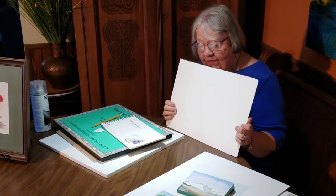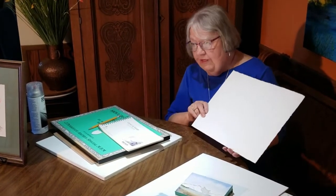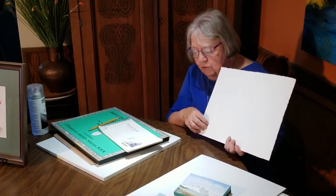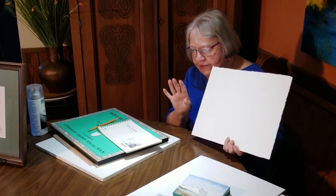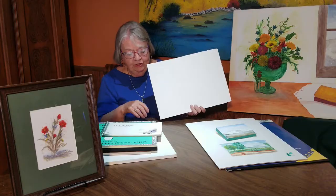This is 300-pound watercolor paper, and I have done things on it. The reason I don't like to use it a lot is because it soaks up the paint so much and it just doesn't move the same. But the advantage is it will not buckle as much.